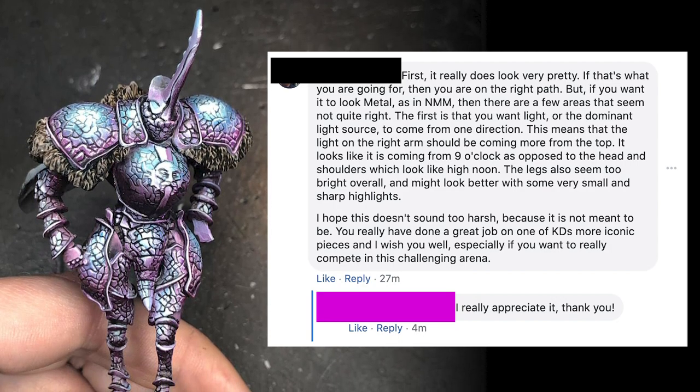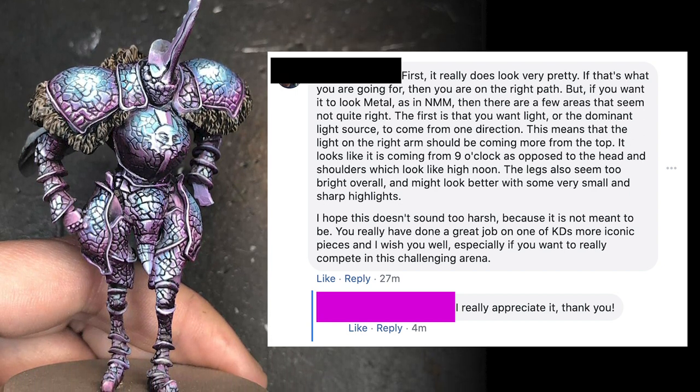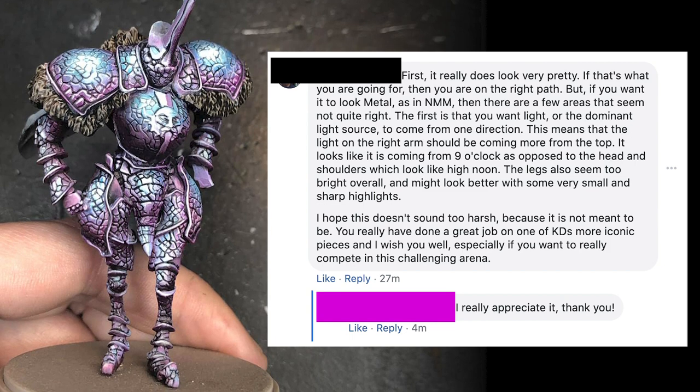Lastly, find a group of people that you trust and show them your miniature, even if you feel like it's a failure. Getting constructive feedback from your peers is a huge learning tool. Even if you think your miniature is a horrible failure, you can still learn from other people's critique. So don't lock that ugly miniature away never to see the light of day because you're too embarrassed. The best way to learn is not only to experiment but to learn from others.